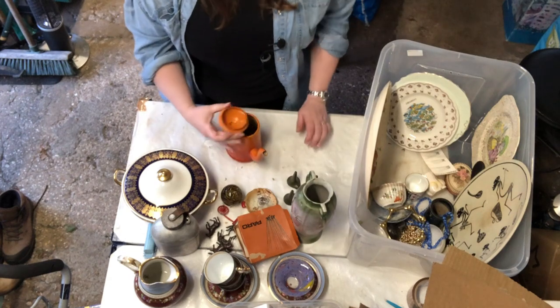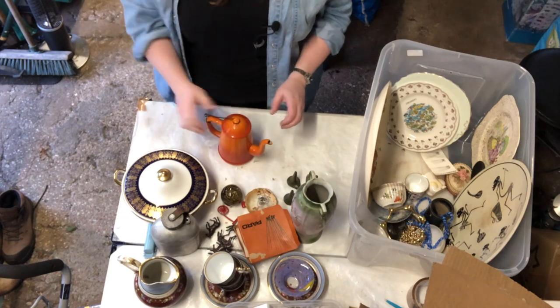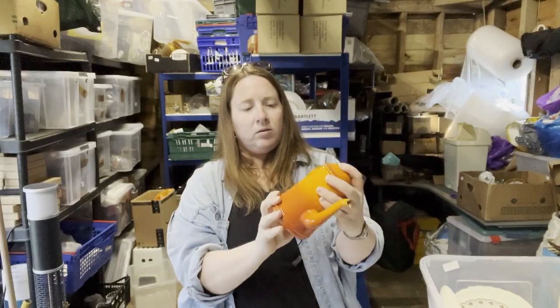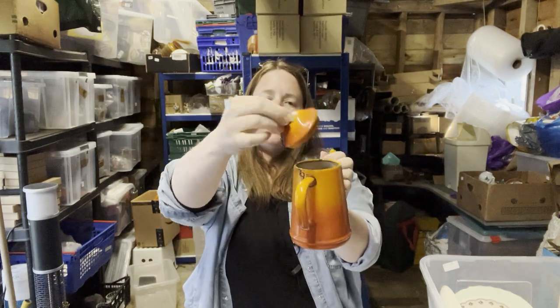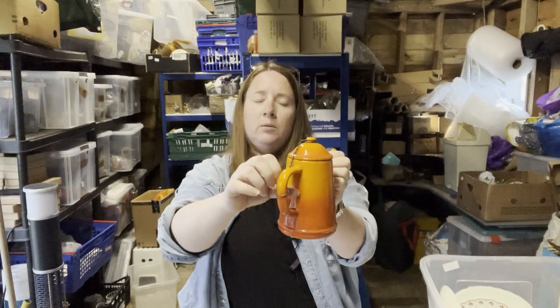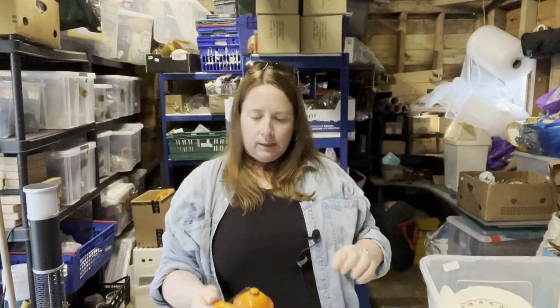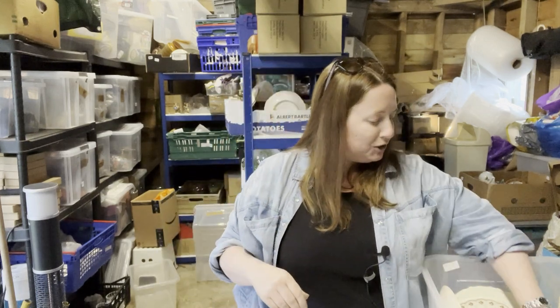This is a teapot — or is it a coffee pot? Orange, metal, nothing written on the bottom, but it's got a little chain that keeps the lid attached to the actual pot. It's quite neat. It sort of reminds me of something an old man would have in his garden shed.